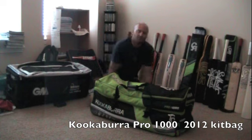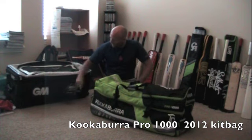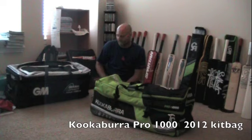Hey guys, Jason here from CricketStoreOnline.com. I want to start doing some cool cricket gear bag reviews. I've got this little bag here — this is my personal bag, one of my favorite bags, and that's the reason I use it. It's very practical. It's the GM Original Limited Edition LE Wheelie. You can go look at that video review and see why I like it and why that's my game day bag.